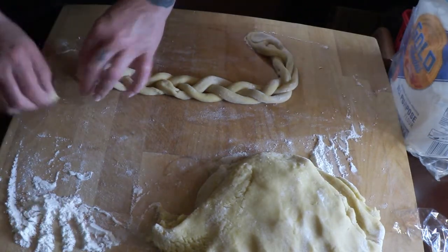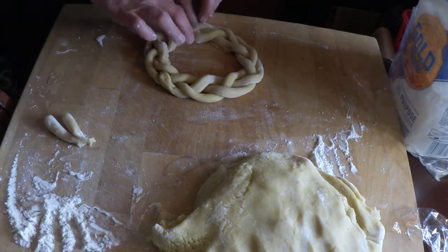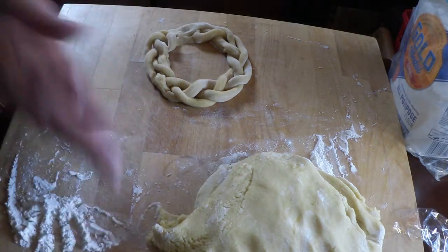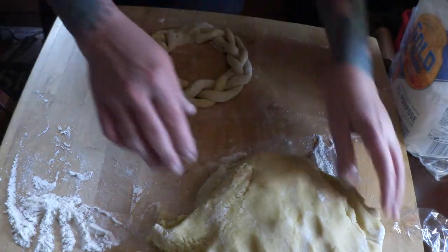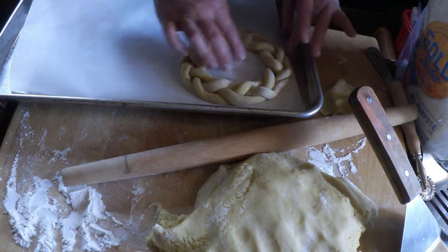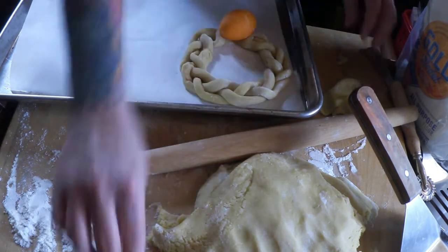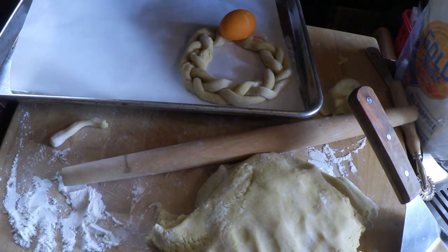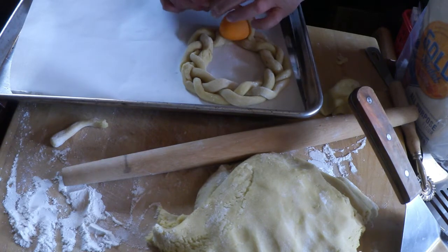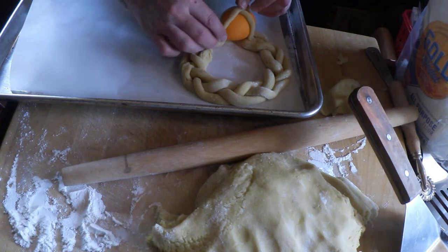What you're going to do is press the other end together, make a little circle, and press it together at the end — just like that. It looks like the crown of thorns, right? After you make your little crown, you will take your raw dyed egg and put it right where you sealed the bread. Then you're going to make little holders — going one way and then the other, like a little cross — to hold your egg in place.